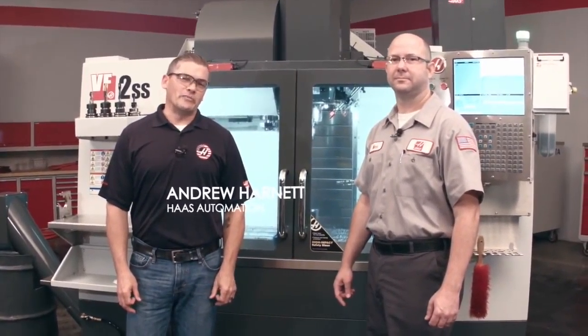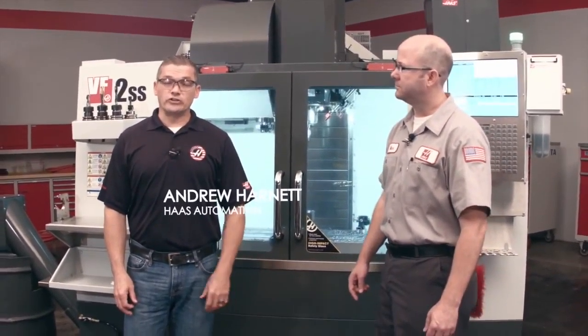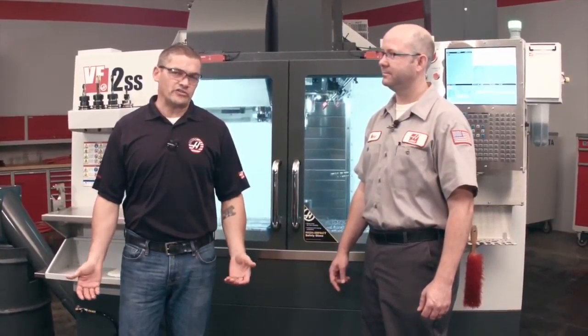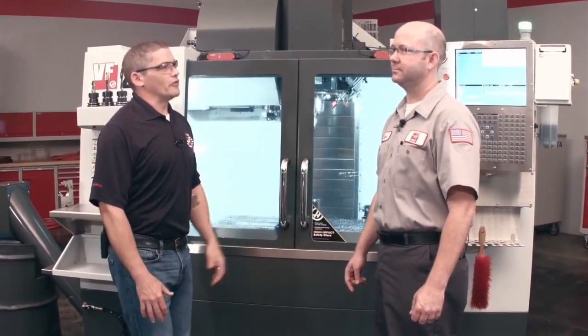Hi, I'm Andrew Harnett with Haas Automation and today we're going to take a look at a new option for accomplishing dry machining on Haas VMCs. Here with me today is Mark Terryberry. He's one of our applications engineers and Mark is going to walk us through how this option works. So what do you have for us?